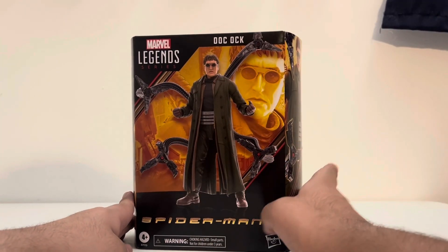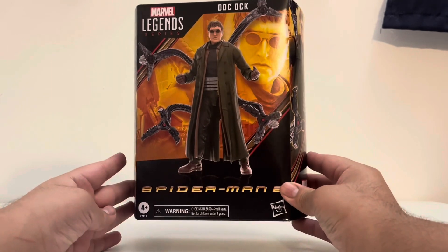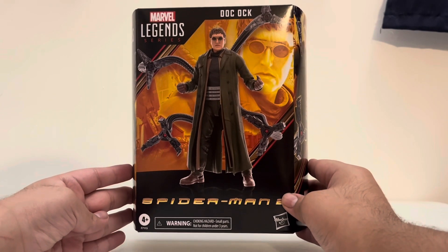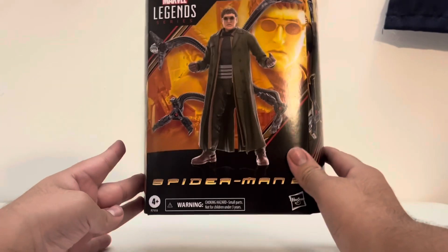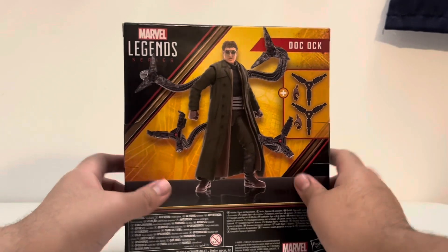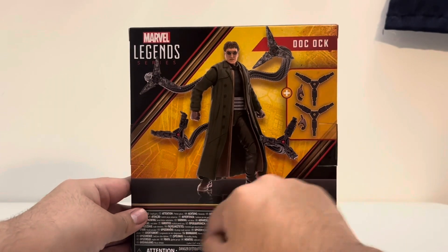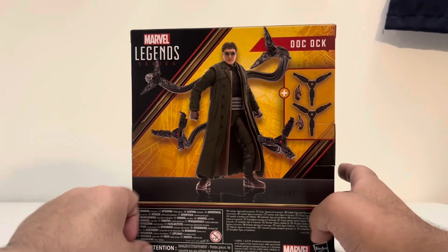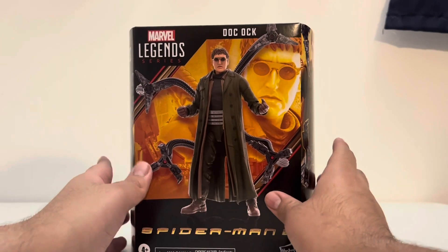Taking a look at the front of the package, we get Doc Ock on the front with his tentacles. We get the Legends logo up there and the Spider-Man 2 logo — it doesn't say No Way Home, but I title it Spider-Man 2 slash No Way Home because he was in both movies. We get a look at the side with an image of him. He is in that plastic repackaging, and on the back there's another photo of him and the Legends logo that says Doc Ock.